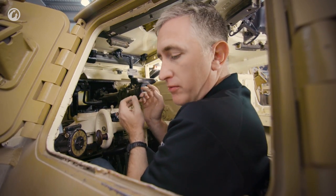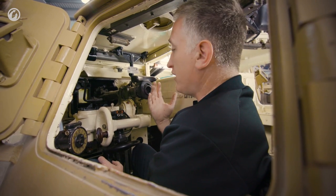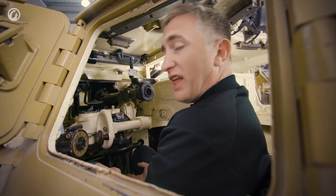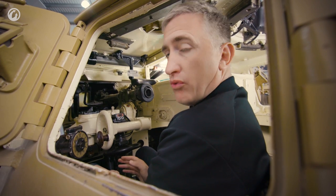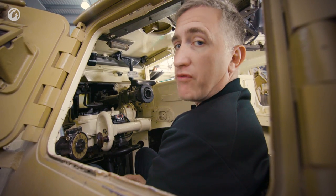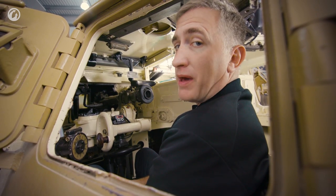That's pretty much it for the gunner seat. It's a little bit tight — my shoulder is against the turret ring, my right shoulder is against the recoil guard. The platform could do with maybe being an inch or two lower, but otherwise this is a very well laid out gunner seat, especially for the time, and there's really nothing to complain about at all.